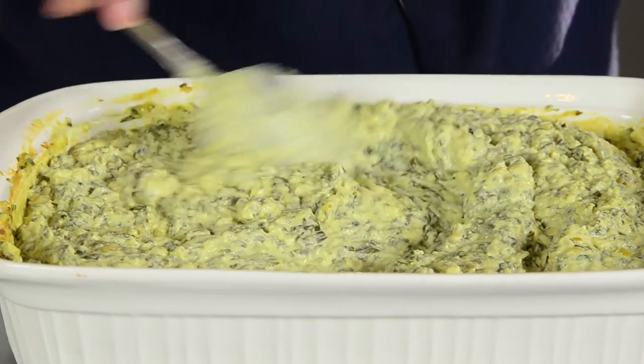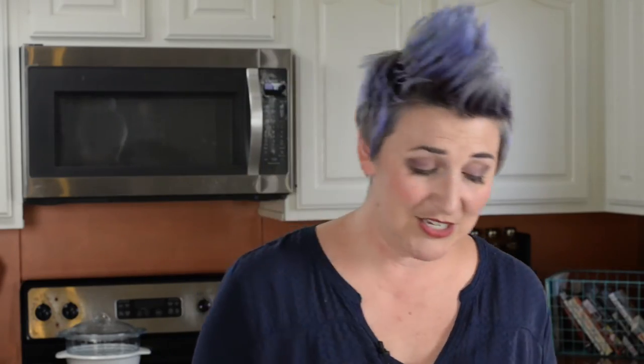It's out of the oven. It's warm. It smells amazing. I cannot wait to dig into it. I serve this with chips, salsa, and sour cream — because, you know, you never have too much sour cream.